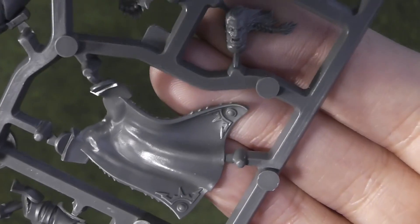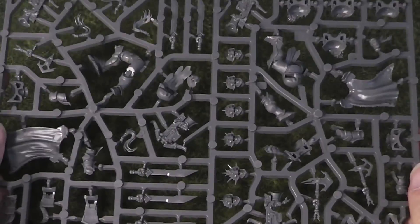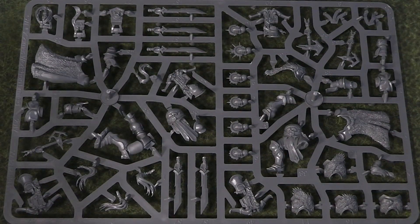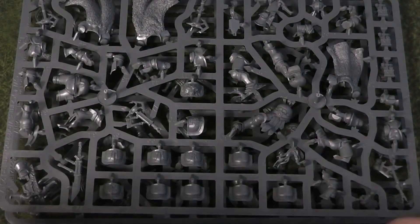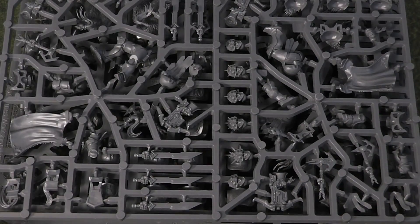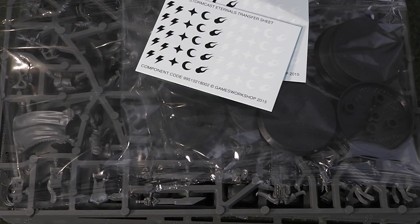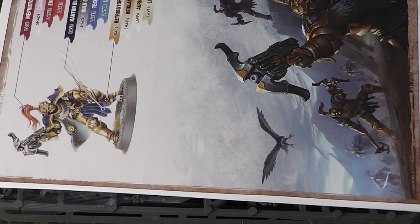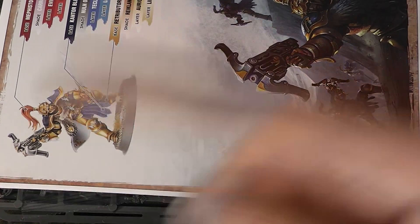So yeah, it's a really nice looking kit with tons of parts and a reasonable amount of customisation — it'll be really fun to get these assembled. Personally I'm thinking of building it as two units of five, because it's always nice to have multiple small units, but let me know in the comments what you'd do — two small units or one larger unit. Either way the points cost is the same overall. And if you've got a Lord-Aquilor as your general, I think these guys can become battleline, but you'll only find that in the battletome. Thanks for watching, hope you enjoyed this unboxing, and I'll be back soon with more videos.